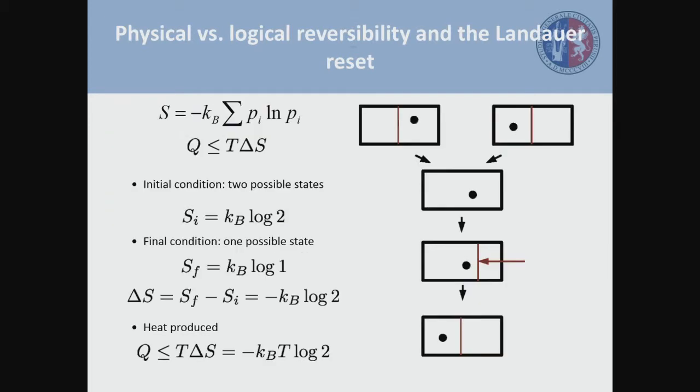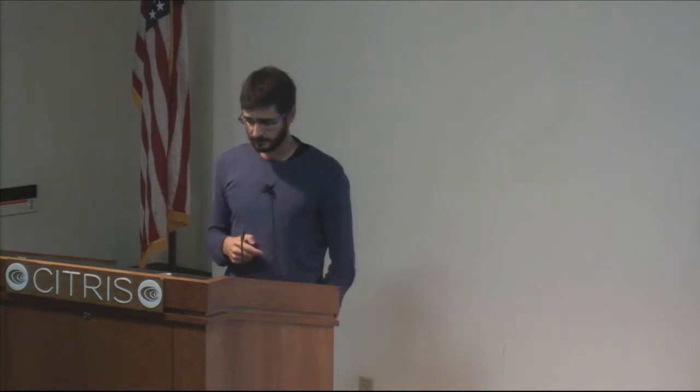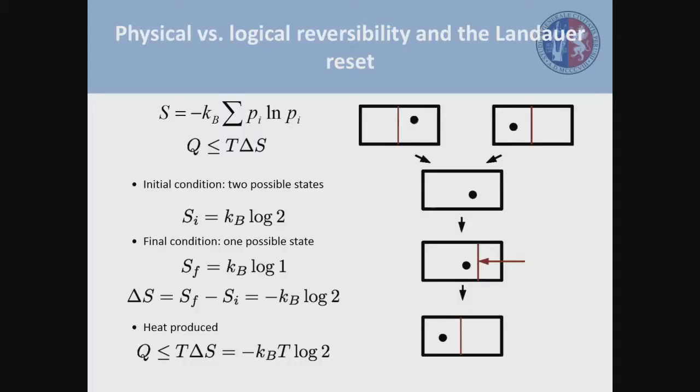A bit of information could, for example, be encoded in a system like this — a particle in a box where you can put a wall in the middle of the box in order to set the logical states. If you have the particle in the left part of the box, you have the zero logical state; if you have the particle in the right part, then we are talking about the one logic state. The reset operation means you start with 50% probability of having the particle on either side, and after applying a protocol of forces, end up with the particle 100% sure of being in the left part of the box.